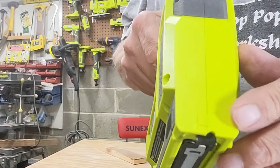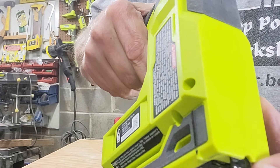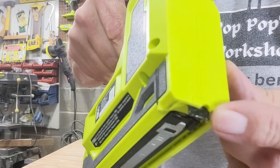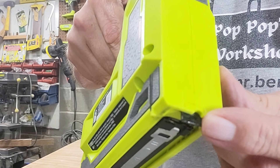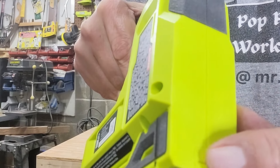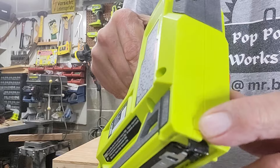One other thing on the front is where you have your notch — your notch for where you're stapling, in case you're putting a staple around a wire or something like that. And over here is where you're actually going to place for your brad nails.